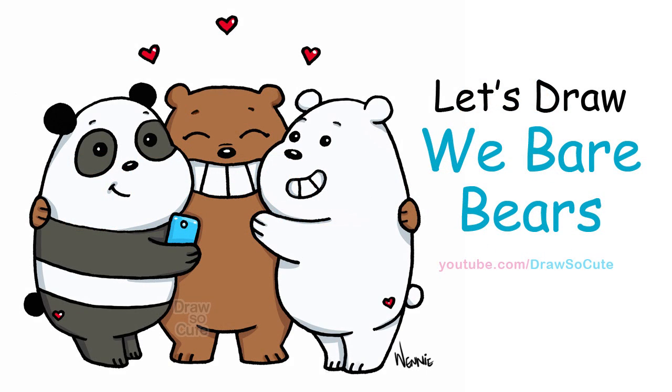Hi there, Winnie here from Draw So Cute. In this video I'm going to show you how to draw my Draw So Cute Wee Bear Bears. So let's get started.